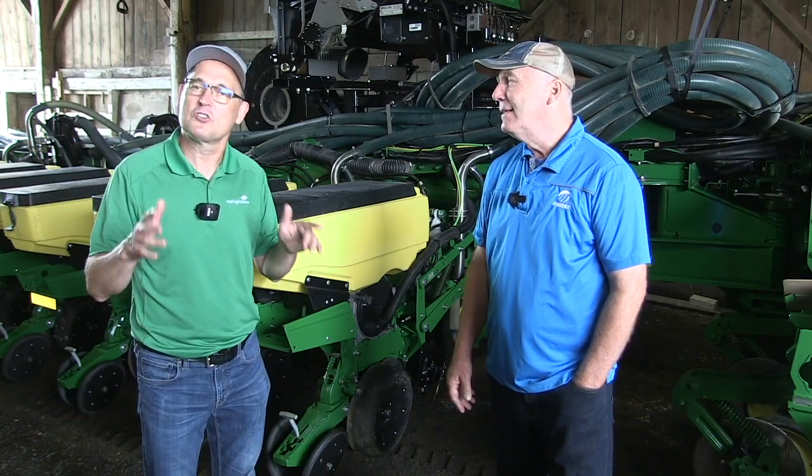I'm Bernard Toble. I am back again with Mazick's agronomist Greg Stewart. We are down west of London today, and we're going to talk to Jeff Cook about his corn planter.